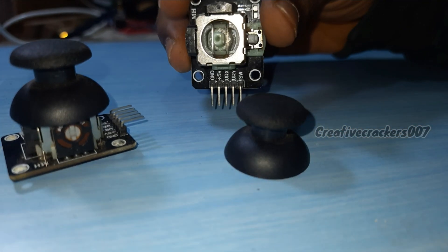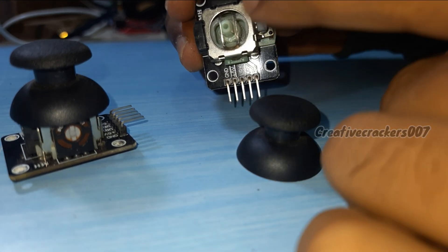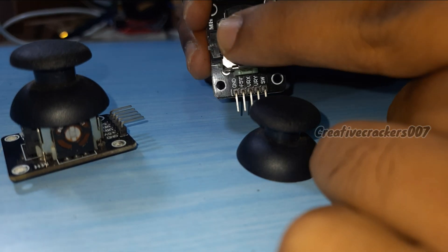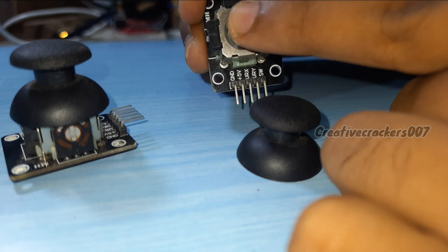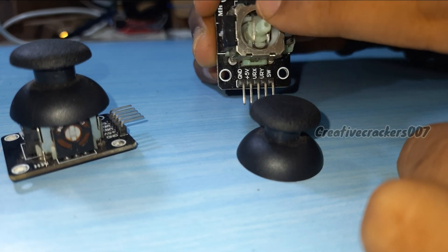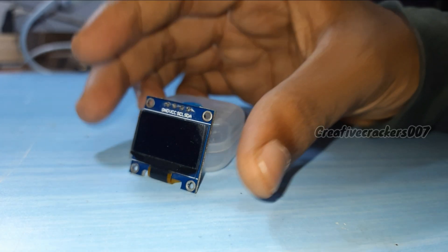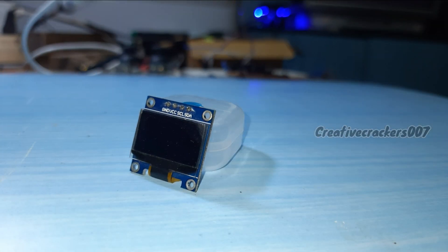In the joystick module there are five pins. The first two pins, GND and 5V, are for power supply. The next two pins are for reading the values of the X and Y axis of the potentiometer. Finally, SW means switch, which is used to capture the digital signal of the button. The next component is an OLED display, which is optional.